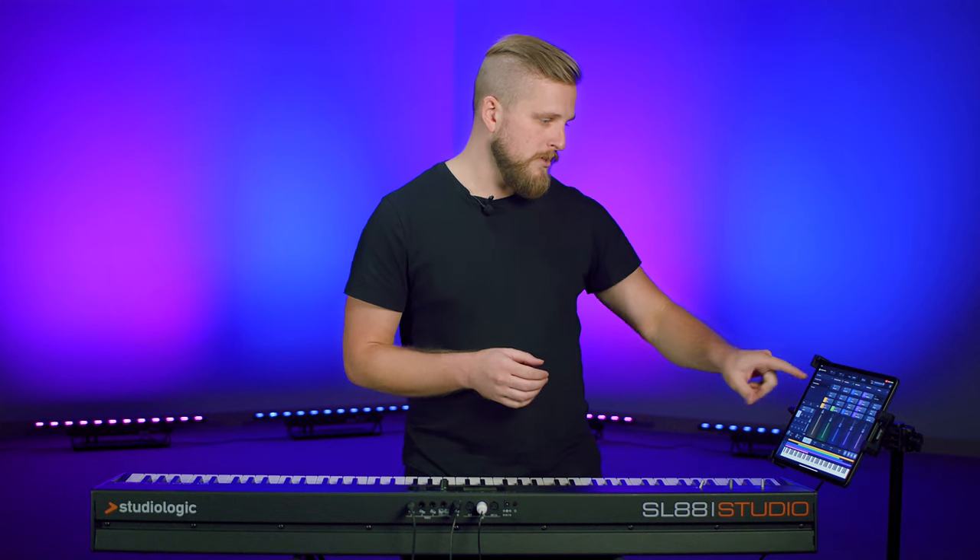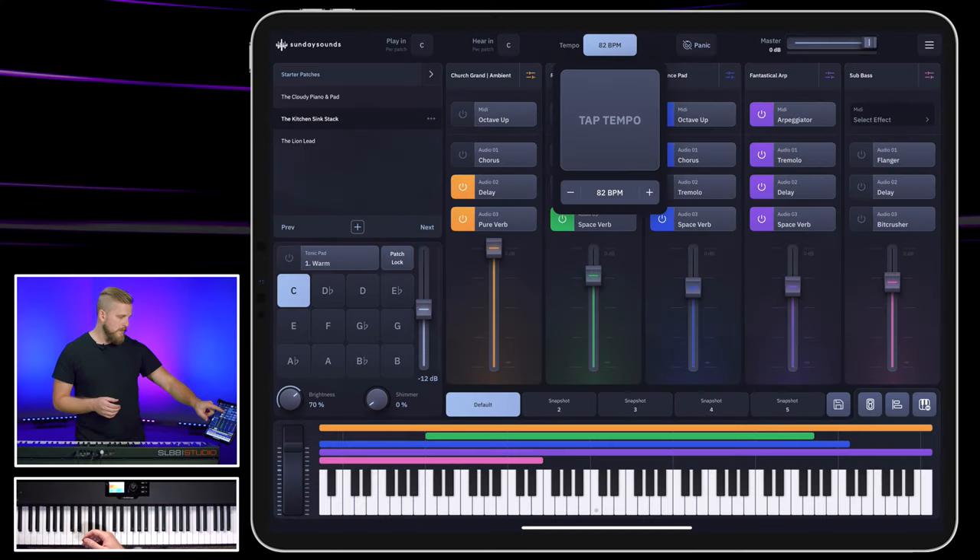Now, you might think that this sound is very specific to Raise a Hallelujah, but it's not. The kitchen sink stack shows up across tons of Bethel's biggest bridges and choruses. To demonstrate and prove that, let's go back to the last song, King of My Heart, and I'm going to play that final big build — but this time, we're going to use the kitchen sink stack.